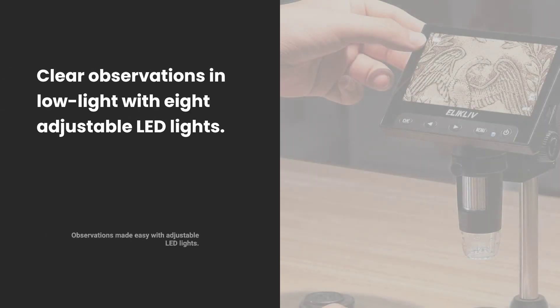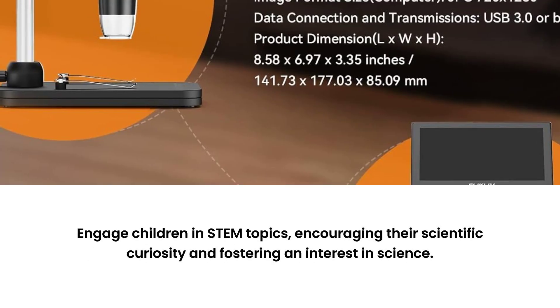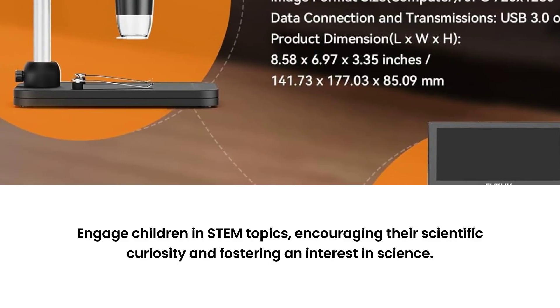Eight adjustable LED lights ensure clear observations even in low-light conditions. Perfect for kids' STEM education, sparking curiosity and interest in science.